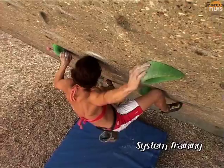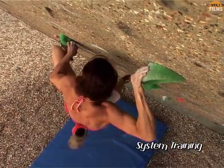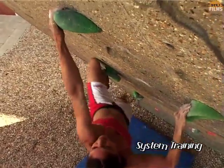Note that although these system problems have been designed to target the arms, you can use the same training principle to create fingery problems which work specific types of holds in repetition.